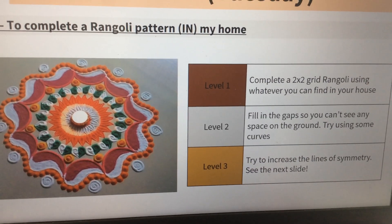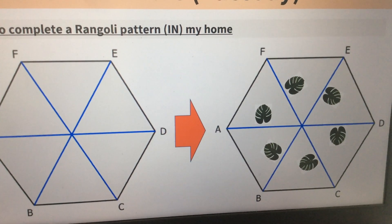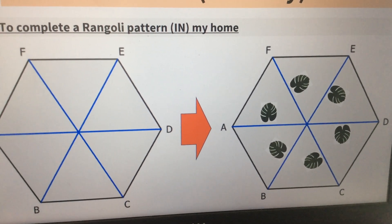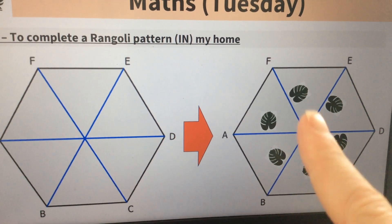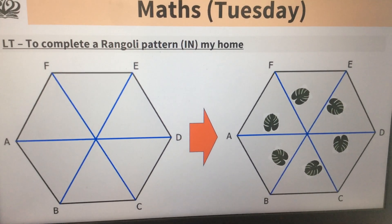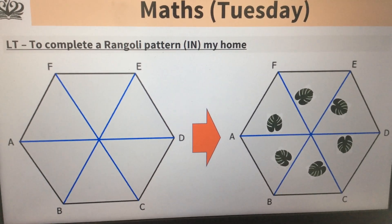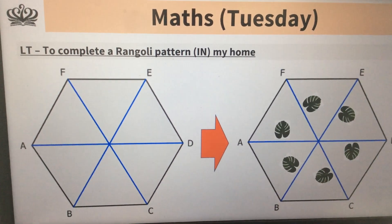Level three is to increase the lines of symmetry. So instead of having four sections, you might have six, which means you would need six of each object. You could have different shapes as well — if you feel confident, go for something like that. We can't wait to see your creations. Enjoy this, folks!